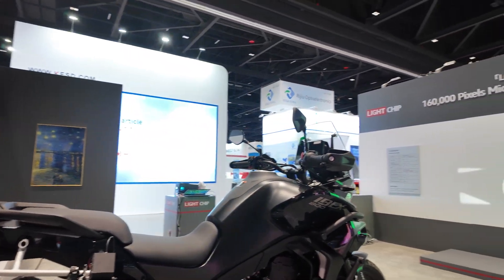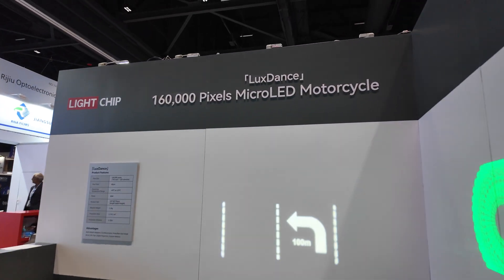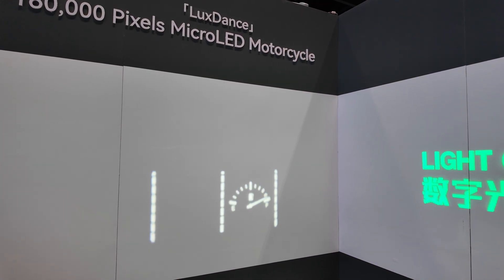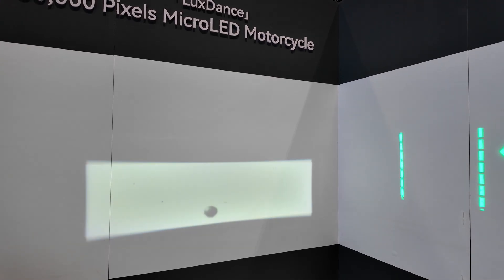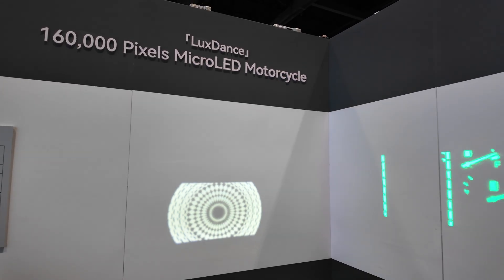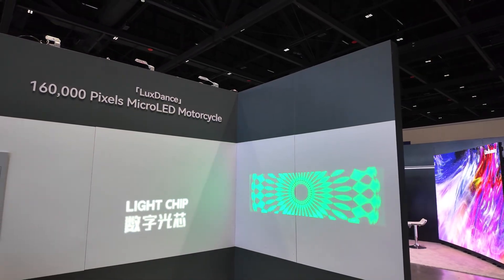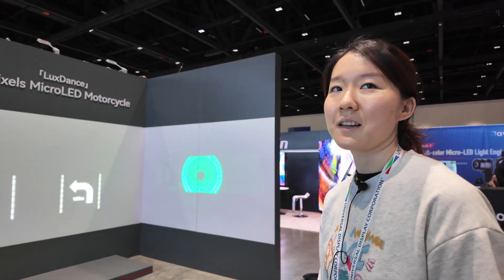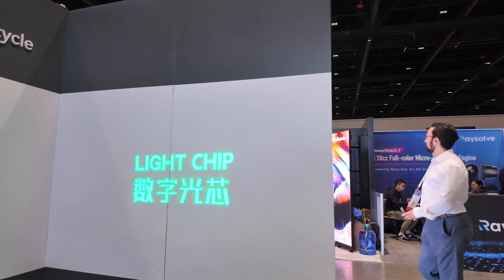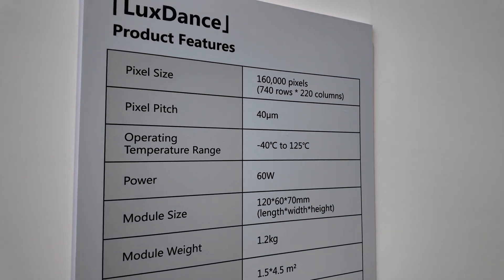What do we see projected in the front? It projects directly onto the road — just for exhibition we have a board, but normally it's on the road. So your motorbike could become a cinema — you stop and project, or make a disco. Yes, and the sound can come out too. This other unit is also digital lights but green light only. We now have white light and green light versions.